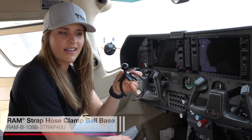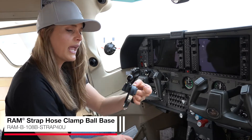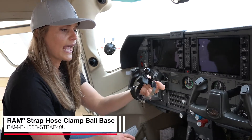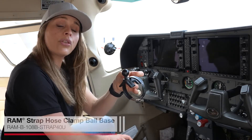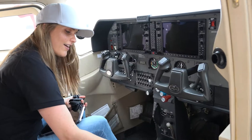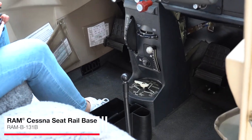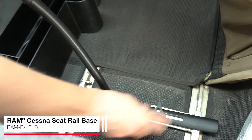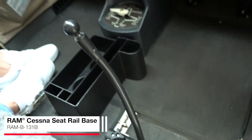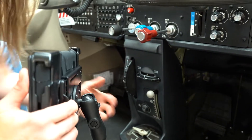This is our hose clamp base, which is an alternative to the yoke clamp base. This is made to fit a yoke on a Bonanza, Beechcraft, or a throw-over yoke. Here we have our Cessna seat rail base. This is a really great solution if you're looking to mount something and keep that device low and out of the way. It attaches to the seat rail — very easy to attach your device. Drop in your arm and attach your device.